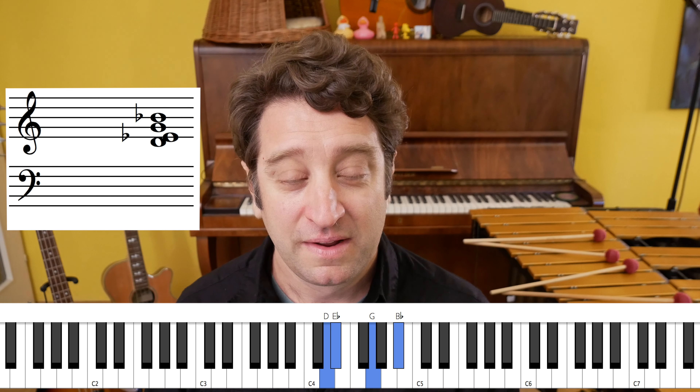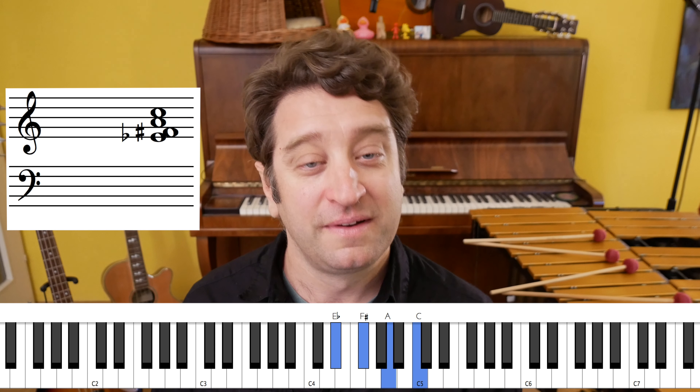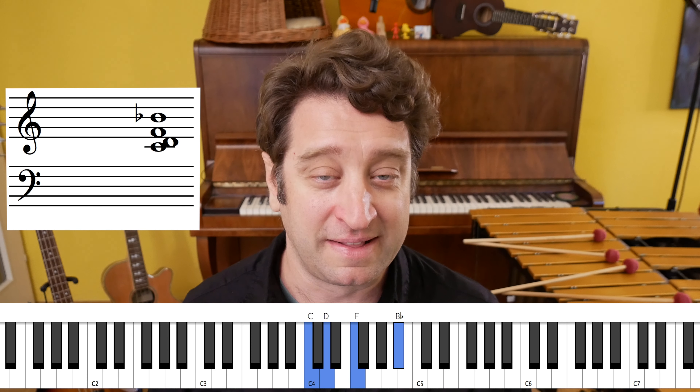So the A section in full with the melody harmonized on top is like this. And on those ending chords it's a 2-5-1: C minor 7, F7, to B-flat 6.